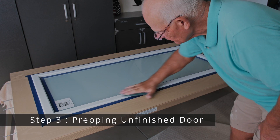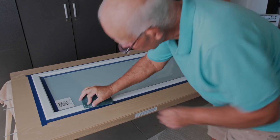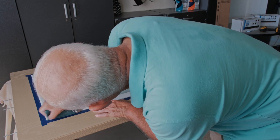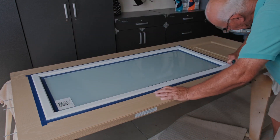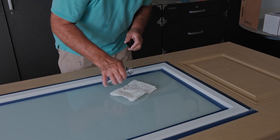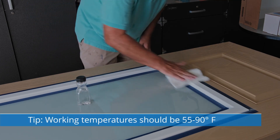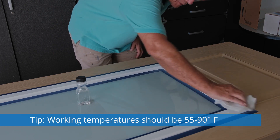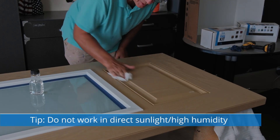Step three: prepping an unfinished door for paint or stain. Lightly wipe the surface with a clean fine-grit 3M pad dampened with mineral spirits — this will remove any oils or residual dirt. Wipe clean with paper towels and allow the door to dry completely. Working temperatures should be 55 to 90 degrees Fahrenheit. Do not work in direct sunlight or high humidity.